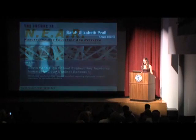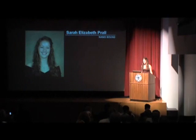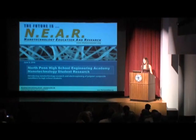Good evening. My name is Sarah Praw. Throughout the course of this year, Mr. Boyer has taught us about nanotechnology and the process of electrospinning as a way to produce materials at the nanoscale.